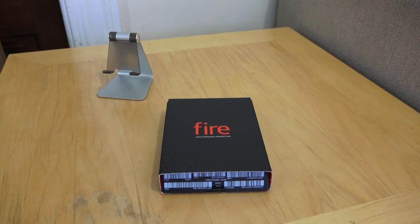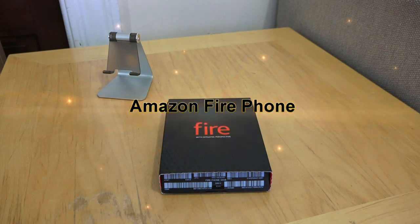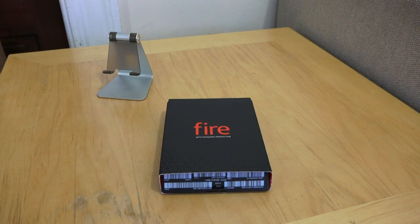Hi guys, this is Thunder E from Board of Work and welcome to my first impressions and unboxing of the Amazon Fire Phone. I wasn't expecting to get this today — I actually wasn't expecting to get this period — but Amazon was kind enough to send this to me, so thank you very much. Here is my first look at the Fire Phone from Amazon.